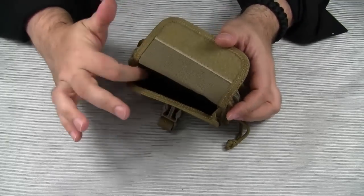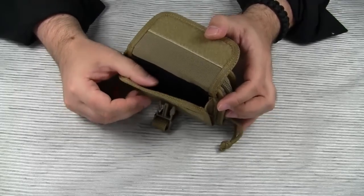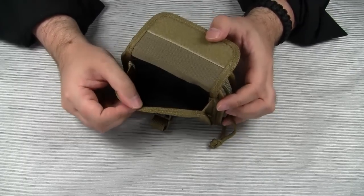I'm not sure if this is some kind of felt, but this material will definitely prevent your phone, PDA, MP3 player, or any other electronic gear from scratching.